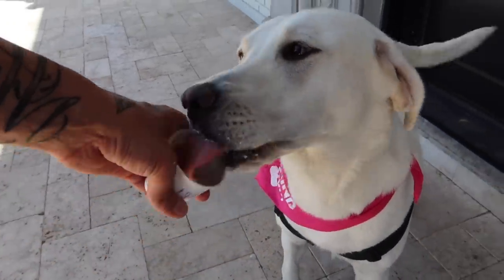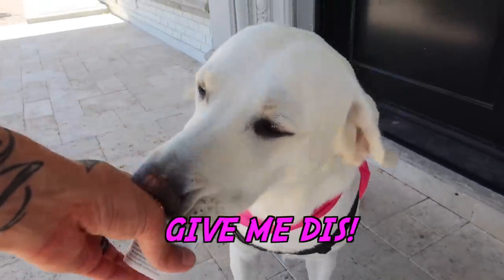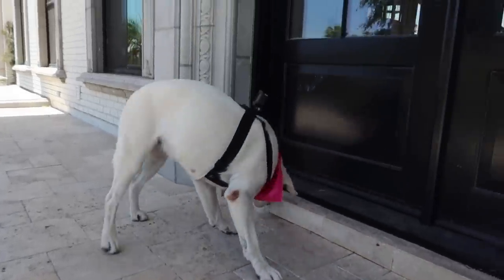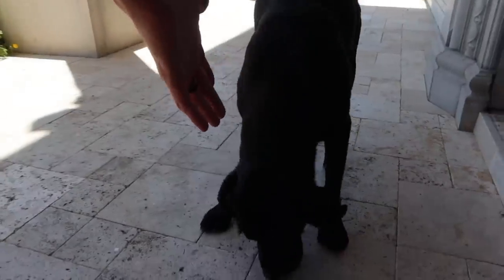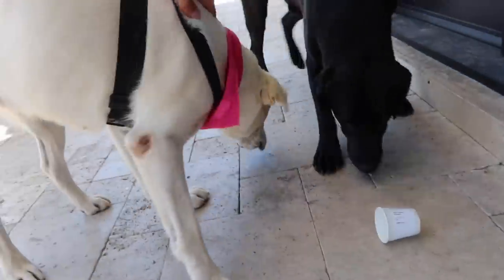All right everybody, this about wraps up today's video. Thanks so much for watching. I'm surprised that Daisy didn't go through any of it. We're going to be trying this with Nike, Chief, Bear, Lucy, Princess, and some of the other dogs on our main channel, so it's going to be a ton of fun. Nike isn't going to stand a chance. Thanks for being such a good girl Daisy. Thanks for watching everybody — sorry I'm so sweaty, it's a little toasty here. Please catch us for the next episode, please subscribe if you haven't, like the videos, and we'll see y'all in the next episode. Take care, be blessed, stay safe.